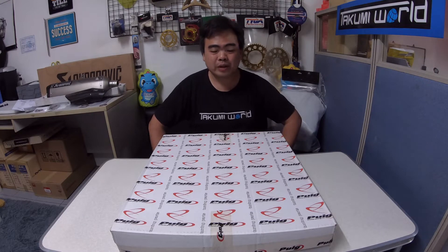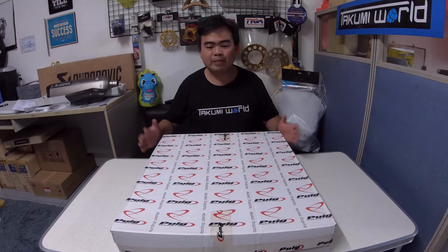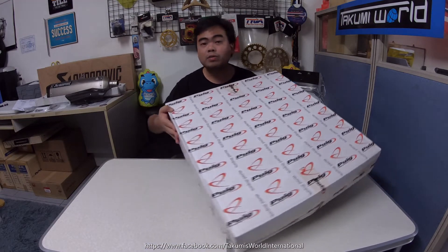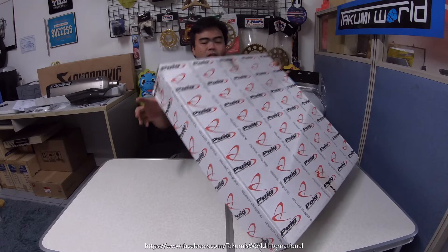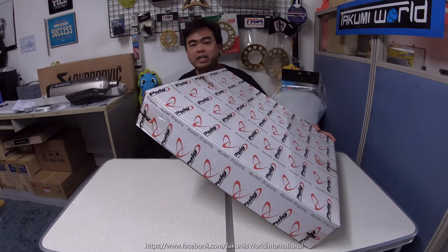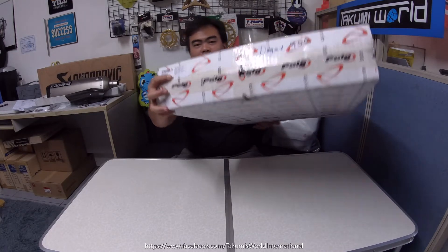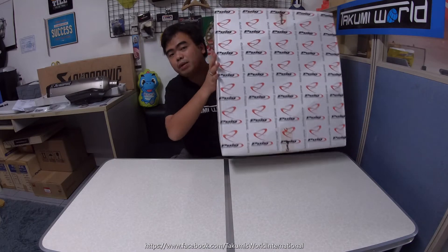Hi guys, welcome back again to our channel. Dave here from Takumi's World International. We're here again to review another accessory for the Triumph Tiger 900. As you can see, we have a big box in front of us. This is a Puig touring screen, which fits all models of the Tiger 900 — the GT and GT Pro — from 2020 up to the latest model. It's made in Barcelona, Spain. Let's unbox this one!